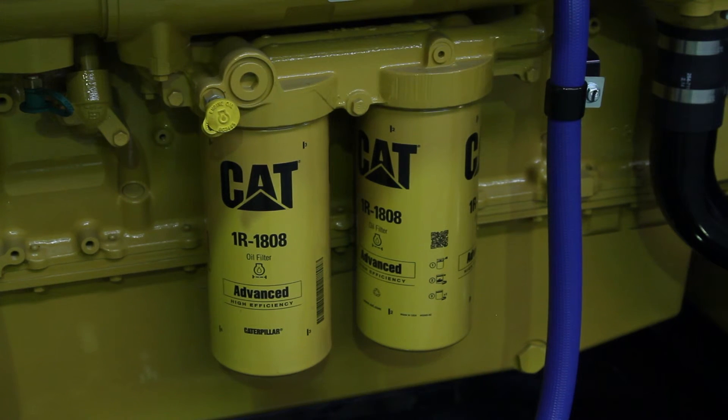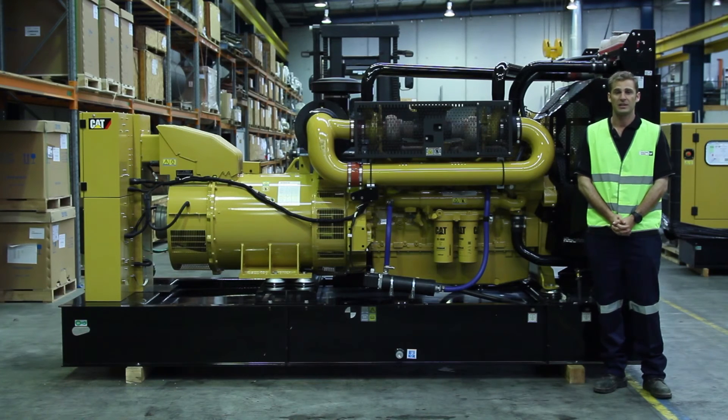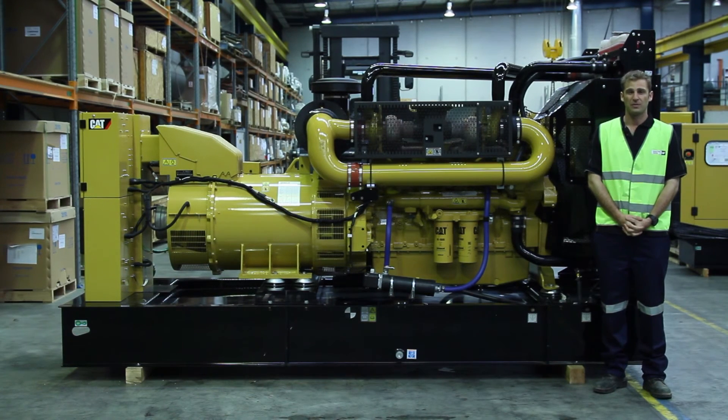There are also two oil filters located here on the side of the engine. The C18 Generator Set Package is available for purchase through your local Energy Power Systems Australia branch today.